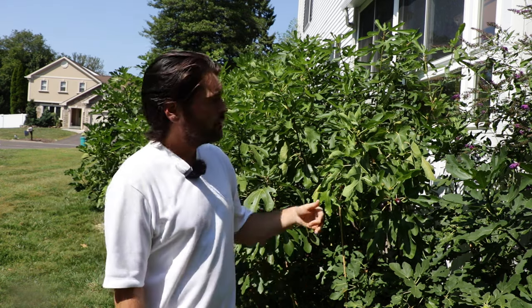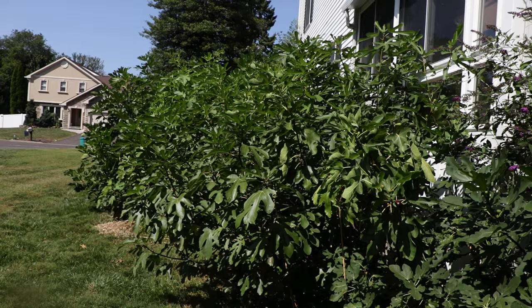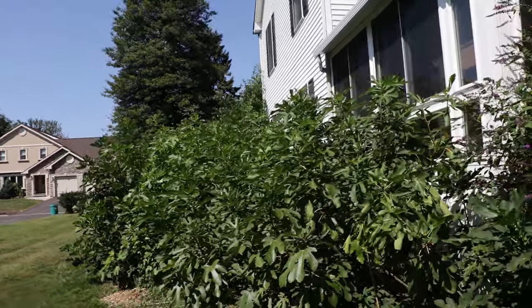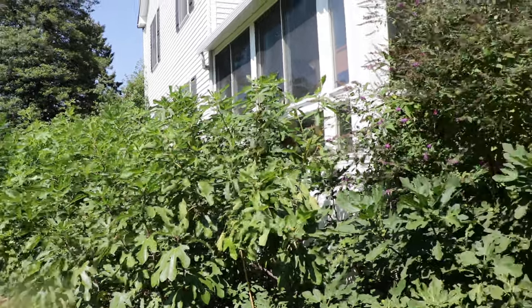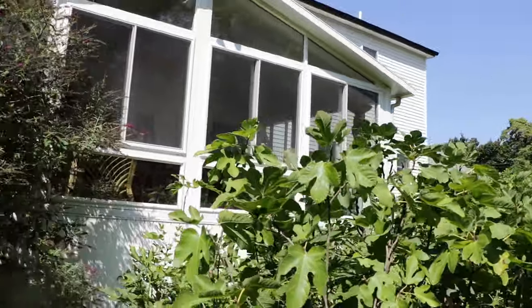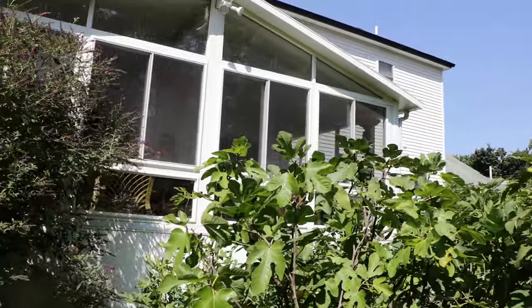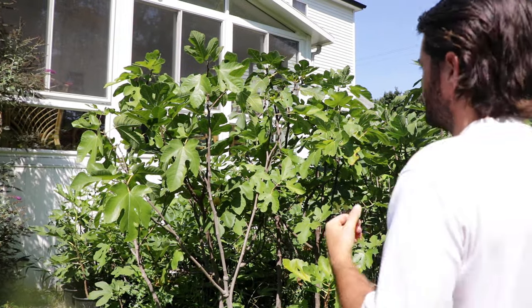Now, other people, unlike myself — because I take my cuttings when my trees go dormant — will take them during the active growing season. You could definitely do this. I have a number of trees behind me. These are the ones planted in the ground, and we're waiting for them to go dormant and waiting for them to lignify before we take the cuttings.